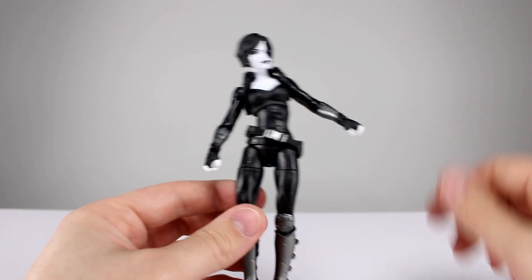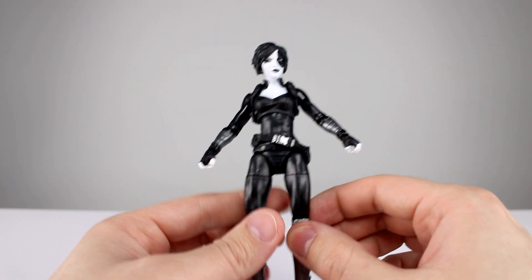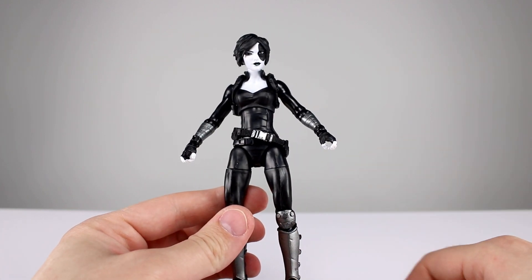She only has two accessories, which are two guns molded in solid purple with no paint on them, which is a little weird. Another thing that's a little bit weird is that they are not the same gun. Every time I've ever seen Domino she's had dual pistols, and these are not matching, so that's a little strange.